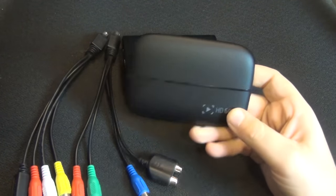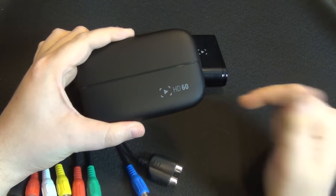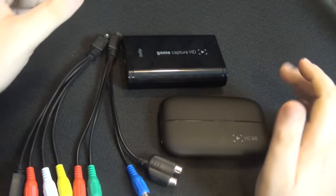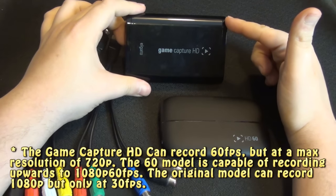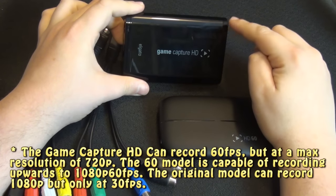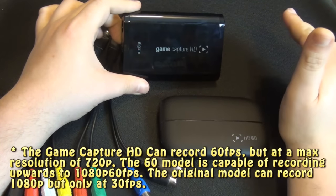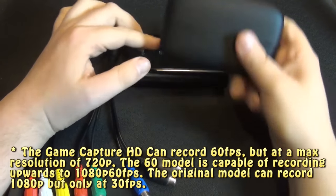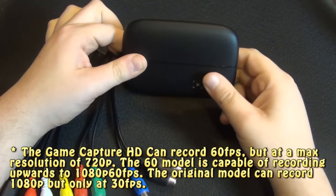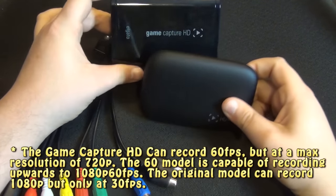So what's the big deal with the HD60? The '60' in the name refers to the fact that it can record in 60 frames per second. However, there's a big misconception here — the original can also record in 60 frames per second, but not in 1080p. It can only go up to 1080p at 30 frames per second. It can record 720p at 60 frames per second. The big advantage the HD60 has is that it can go all the way up to 1080p at 60 frames per second, giving you both the highest resolution and the smoothest frame rate.